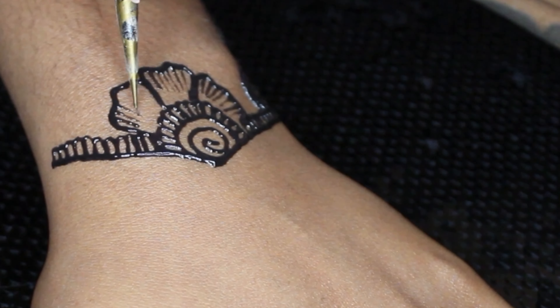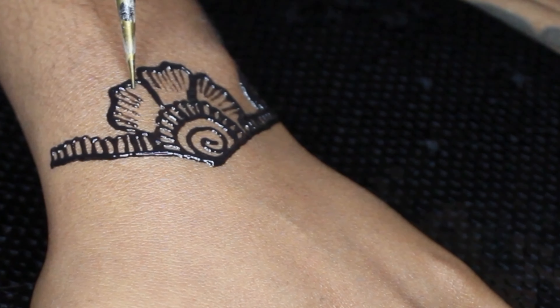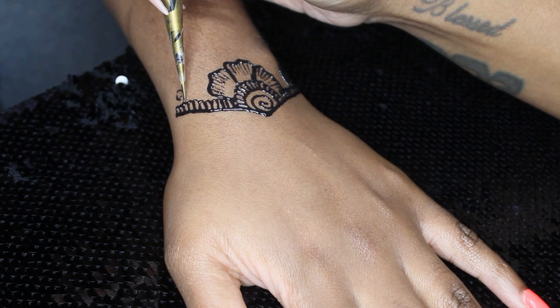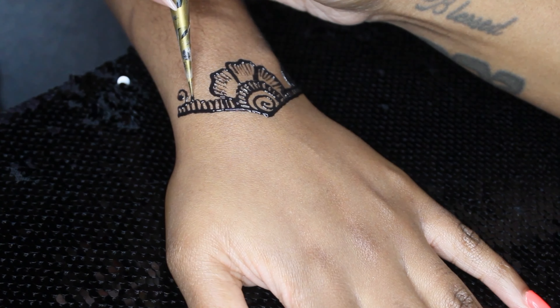I did this zoom-in so you guys can see how I fill in my flowers. There are different ways to fill in flowers, but this is the way I usually like to fill them in — from the top going down to the bottom. I decided not to fill in the flowers all the way, and I'll explain why when I get to the next flower within this design.